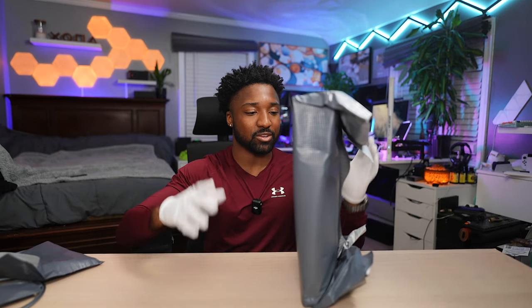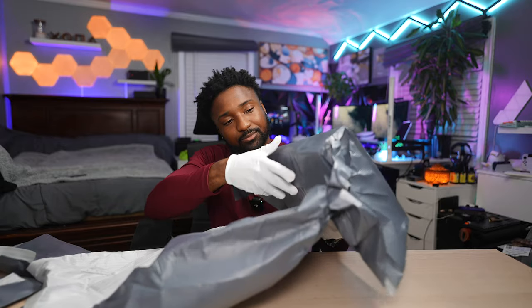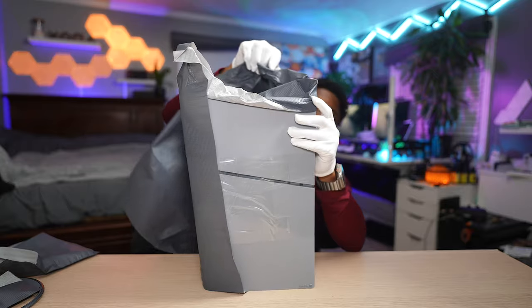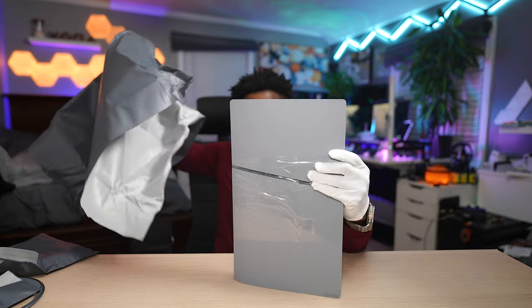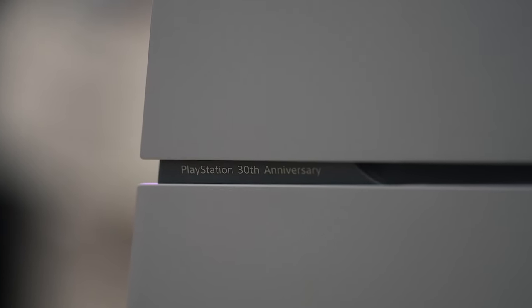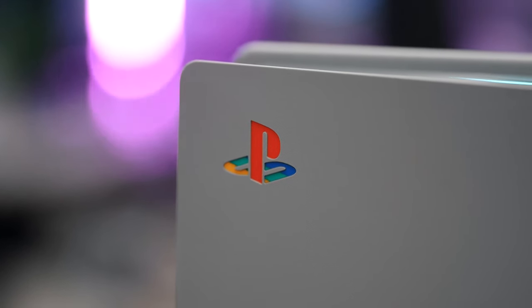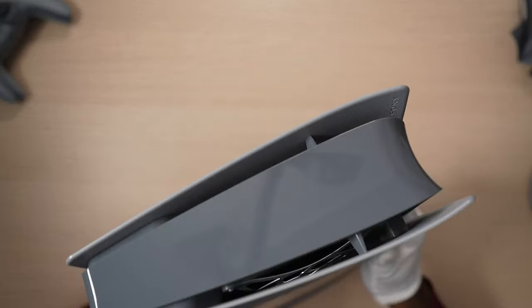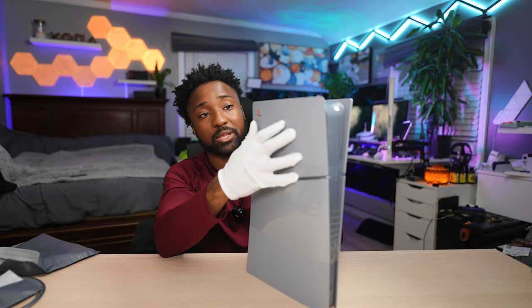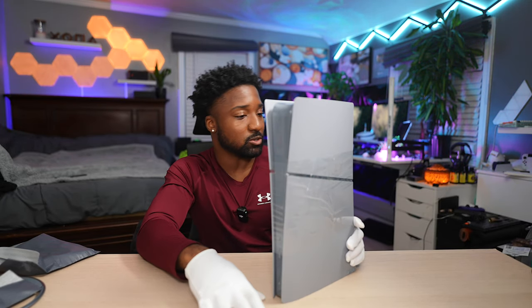All right, you ready for this? Here's the console! Christmas came early — they wrapped this up in plastic. Oh yes, super clean. On the side it says '30th Anniversary,' with the official retro PlayStation icon on the top. The entire console is matte — except for the middle part of course. The PS5 Slim usually had glossy top plates, but in this case everything is all matte.